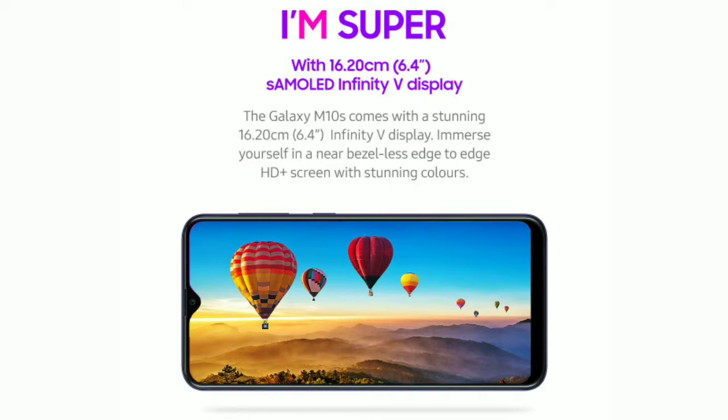Samsung Galaxy 10s has a 6.4 inch Super AMOLED Drop Notch display. The resolution is HD+. The aspect ratio is 19.5x9. The bezel is very low.